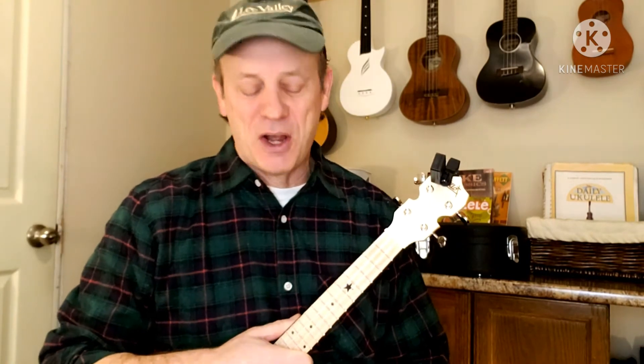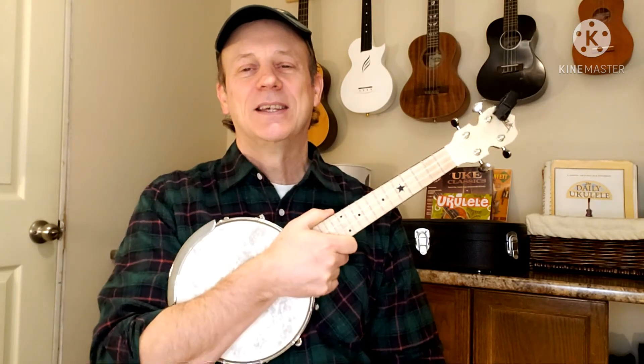Gotta love it — that is a fun little tune to play! Give it a whirl, folks. It is a lot of fun to play. All right, until we see you next time — keep strumming, keep smiling, and have fun. Bye for now!